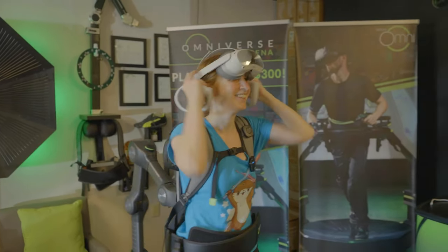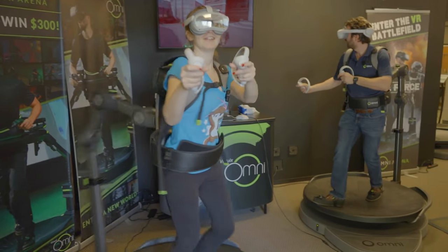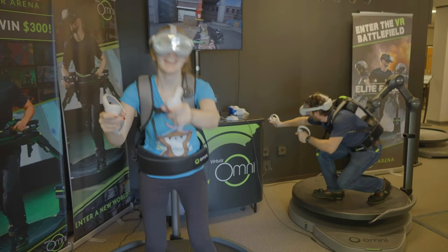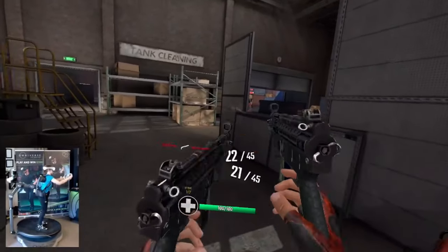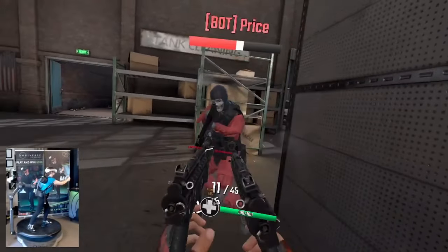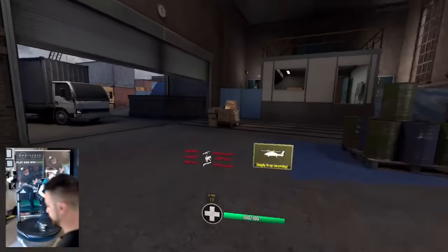Even being in the shape I'm in, I was absolutely beat by the end of my session. My legs felt like jelly and I was definitely working up a sweat. I was thinking we were doing a hike that afternoon, but there was just no chance after that session. But yeah, it was definitely one of the most fun workouts I have ever had.